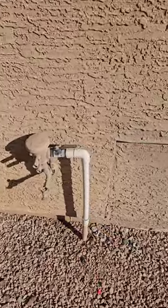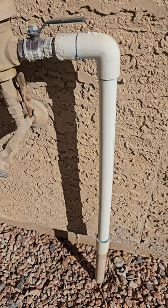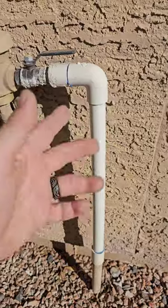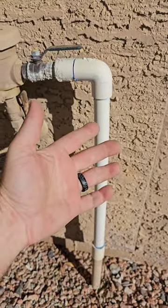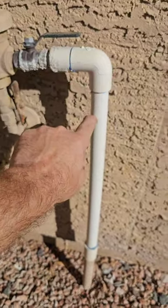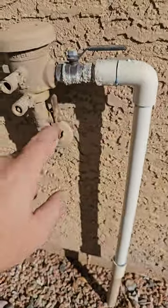Exposed PVC is going to deteriorate a lot quicker than if you just put a quick coat of spray paint on it. Just get some exterior grade spray paint, cover this up and try to match the wall. You just want to cover this PVC so the sun doesn't damage it. If you've ever seen PVC outside in the sun, you've seen black spots — it starts turning black, gets brittle, then you touch it and it cracks and falls apart. Put some paint over it, you'll be good to go.